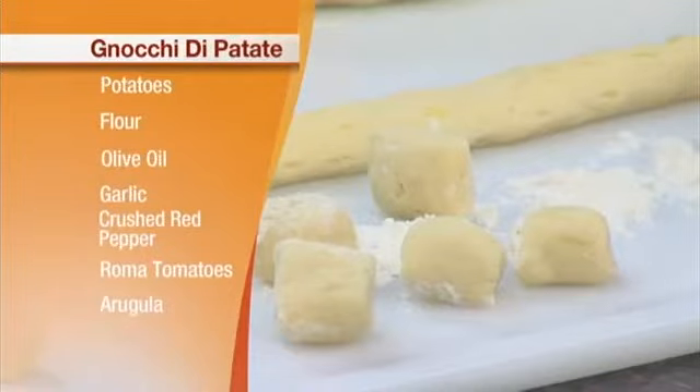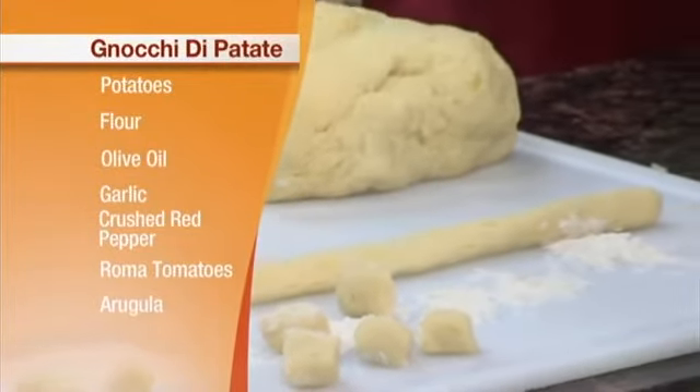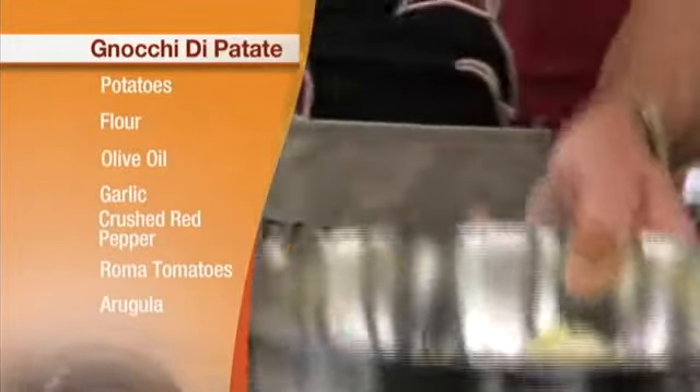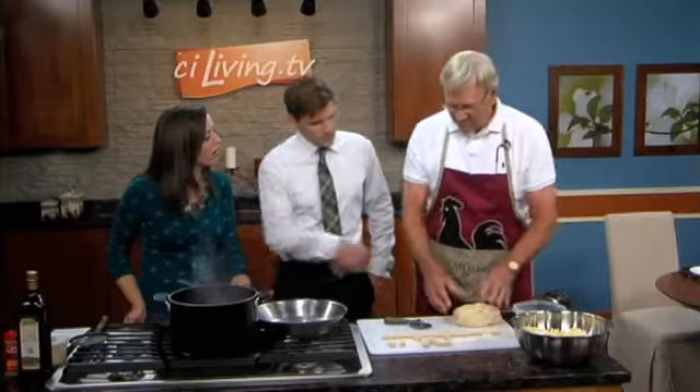An Italian meal starts with about four different courses. The second course is usually a pasta, and one of the pastas I learned to make was gnocchi pasta, or potato pasta. It starts with potatoes and flour, and you actually rice the cooked potatoes — you cook them with the skins on. This is a ricer, and basically what you do is you rice the potatoes into the flour, then you knead the flour and the potatoes together with the heel of your hand until it becomes a lump of dough like this. You can see bits of potato in this, and that's okay.